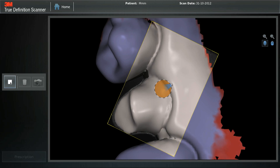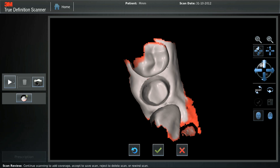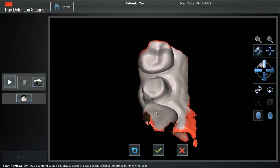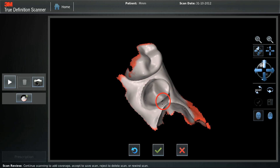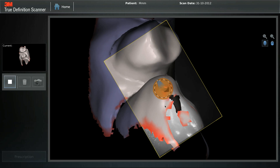Stop the scan and review the mesh data displayed on the screen. If there are data holes, they can be patched by a subsequent scan. The next step is to save and confirm your prep in video mode.